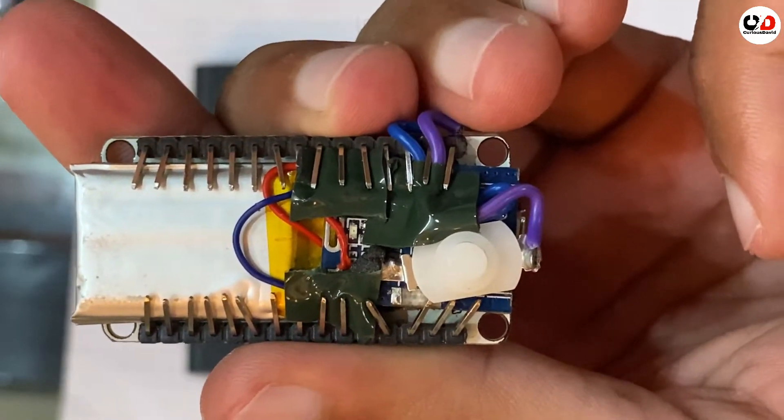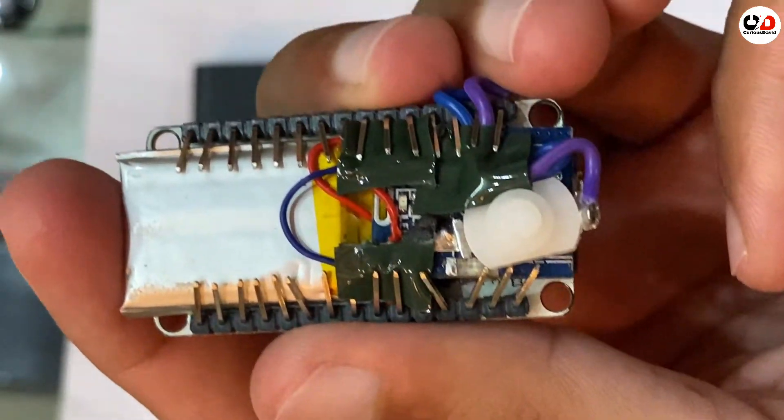Luckily the boost converter we are using has a built-in charging circuit. You can see the light is blinking, which means the battery is charging. So I will disconnect it and turn this WiFi jammer on with the power button. Now your WiFi jammer is on — the light is glowing.